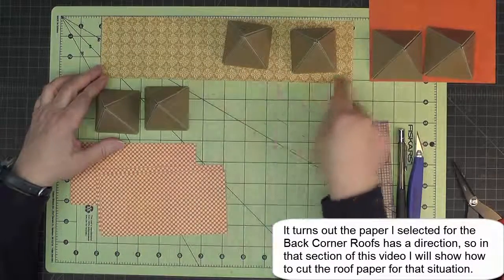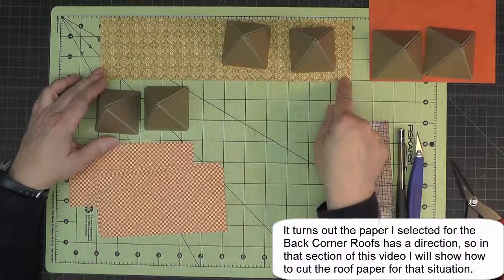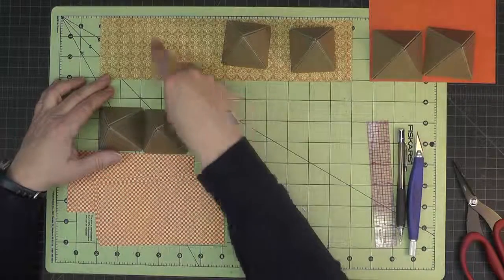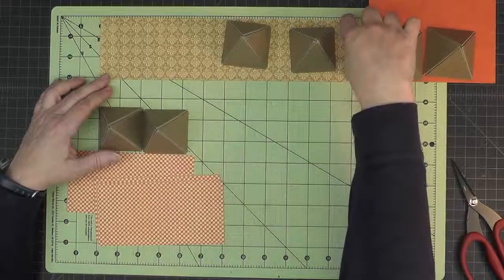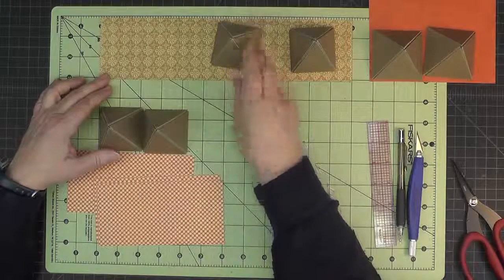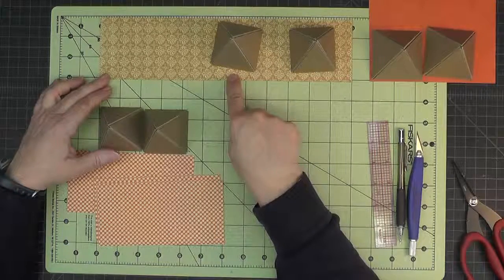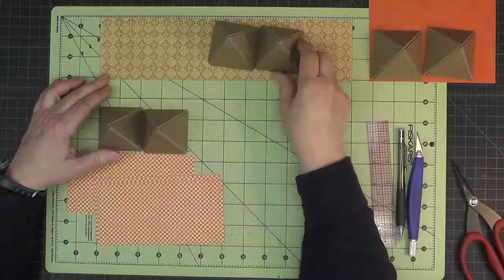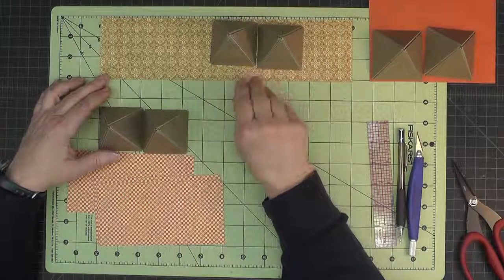For the turret roofs I'm using paper that comes from the 12-inch pad. So I'll need either one strip that's three by twelve and another strip that's three by six, or you may be able to work out how to get an extra triangle in the middle of this 12-inch piece and then you would only need a small extra piece to make two additional triangles. We'll talk about that in a minute.